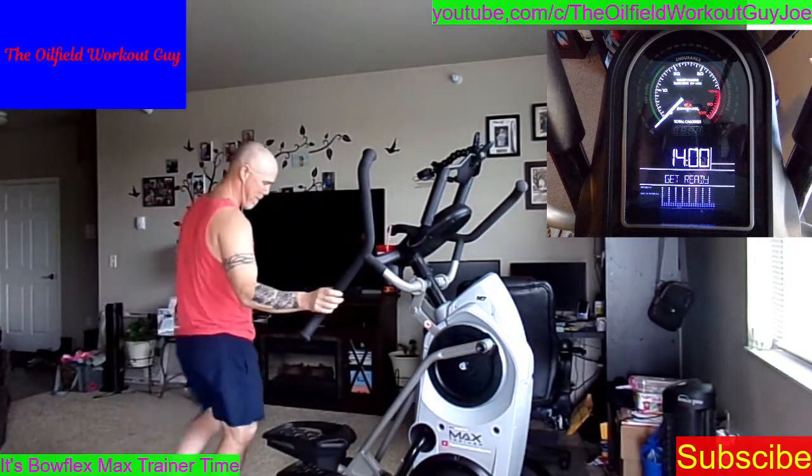I am not a salesman for Bowflex, so hit the thumbs up if you don't mind — that helps everybody find the videos a lot easier. Let's hop on the machine. Today's workout is going to be fat burn. We haven't done it in a while. If you haven't warmed up, hit the pause button, warm up, then come back.